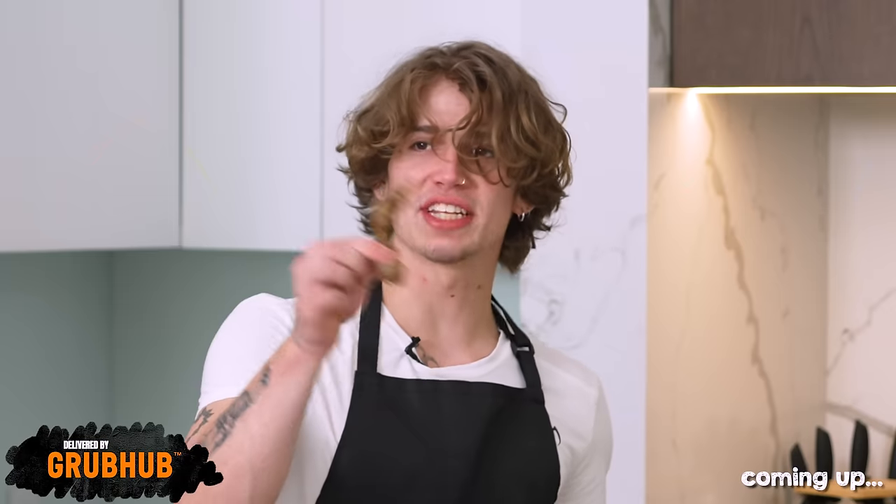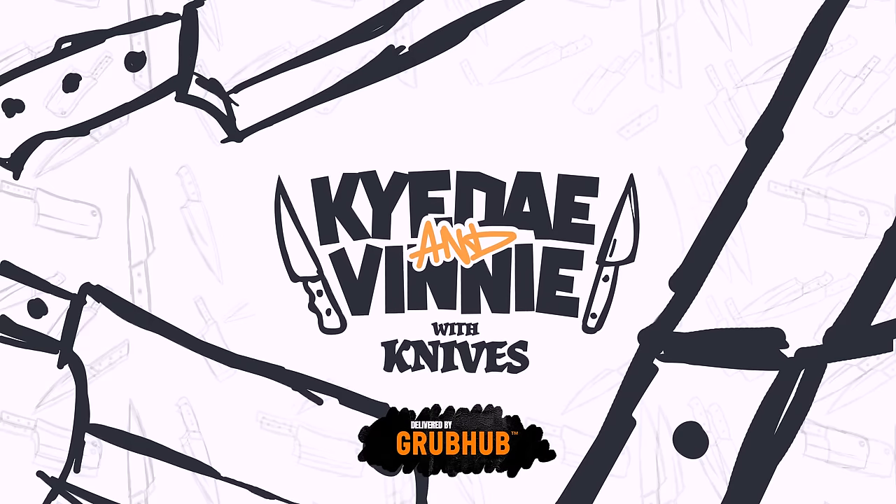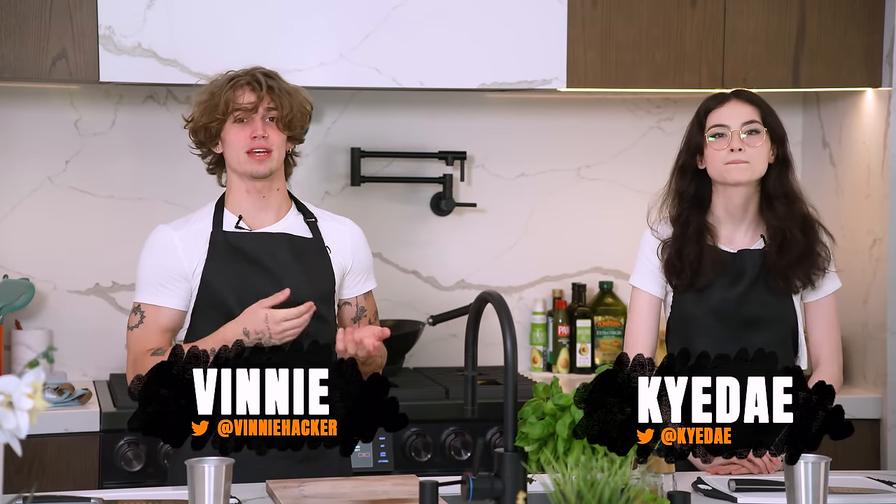Oh no, you're doing this again. That is a human hand — okay, looking at a close-up is terrifying. Welcome to Kai, Day and Vinnie with Knives, where we compete to make the best version of our special guest's favorite dish using food delivery as a starting point.